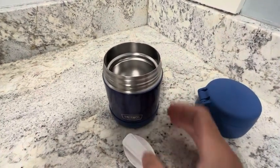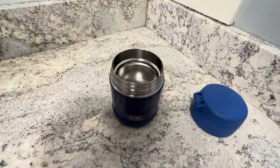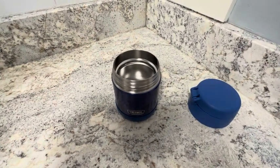This is really great for using in the kids' lunch. We'll put some hot macaroni and cheese in here, or various things like soups, raviolis, beefaroni — things like that.